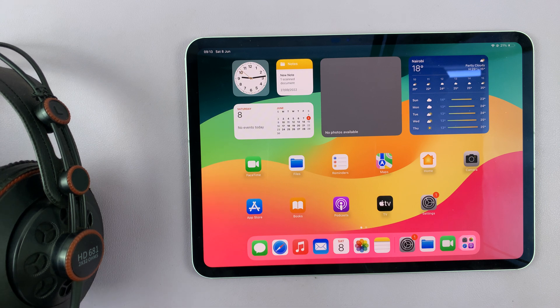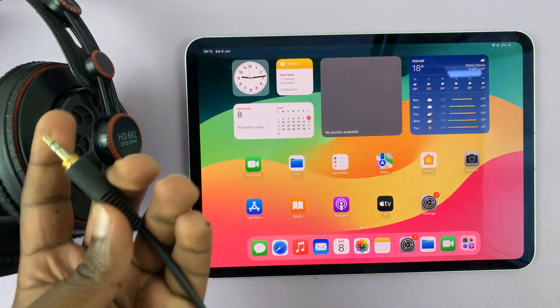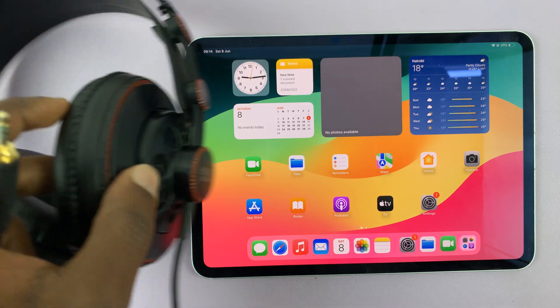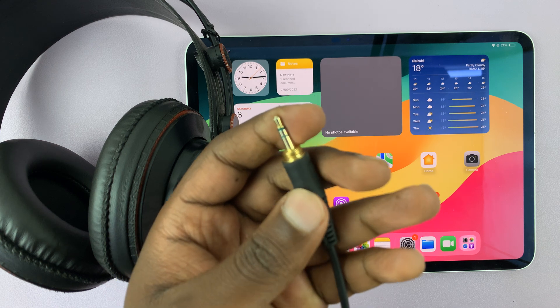I have the M4 iPad Pro and I'll be showing you how to connect a set of wired headphones to this iPad. These ones are wired with a 3.5 millimeter headphone jack. I'll be showing you how to connect this to this with this 3.5 millimeter headphone jack.